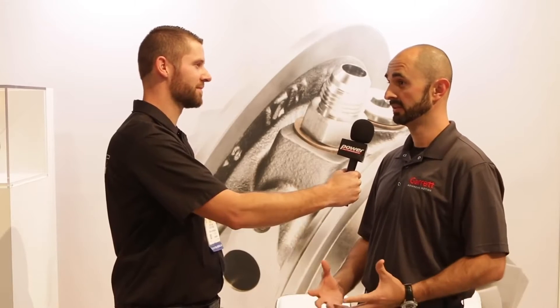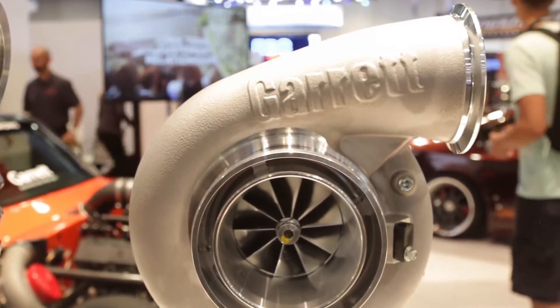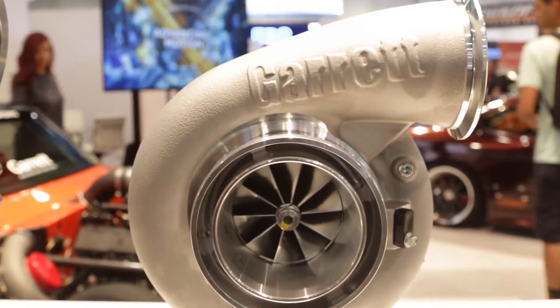We're back at SEMA and back at the Garrett booth with my friend Haru, and we're talking about one of their new turbos, the G42. The G42 is a new turbocharger release for SEMA. It'll be available in Q1 of next year, and again it's a clean sheet design similar to the G25.